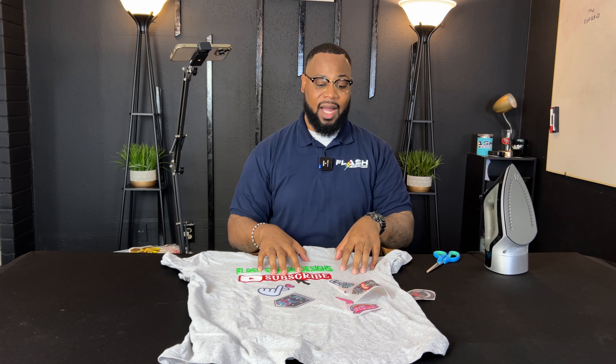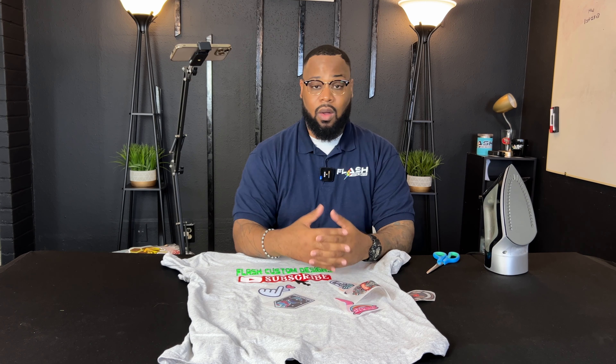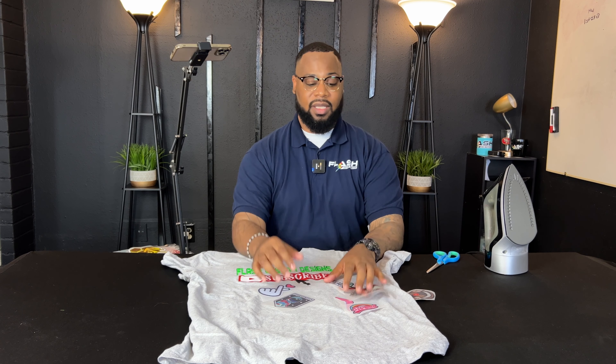We also help you design. We have a graphic designing department separate from our transfer department and our apparel making department. If you need a quote on 24 t-shirts we can knock that out. We also have embroidery. We're really a one-stop shop for all things related to crafting and custom apparel.